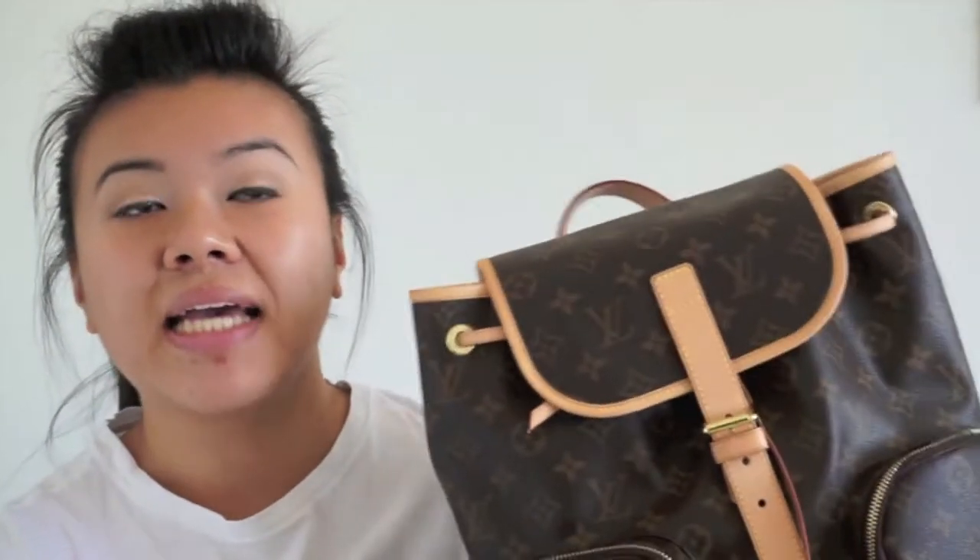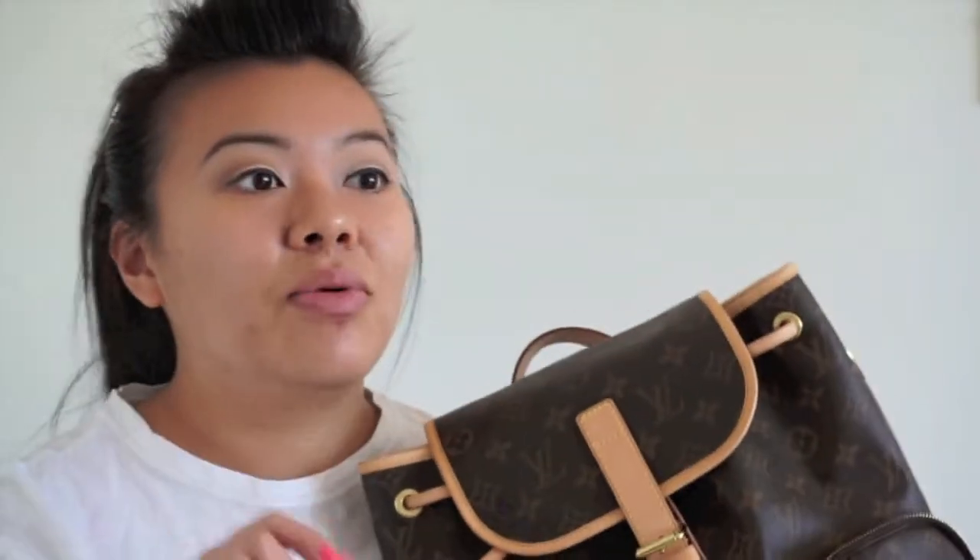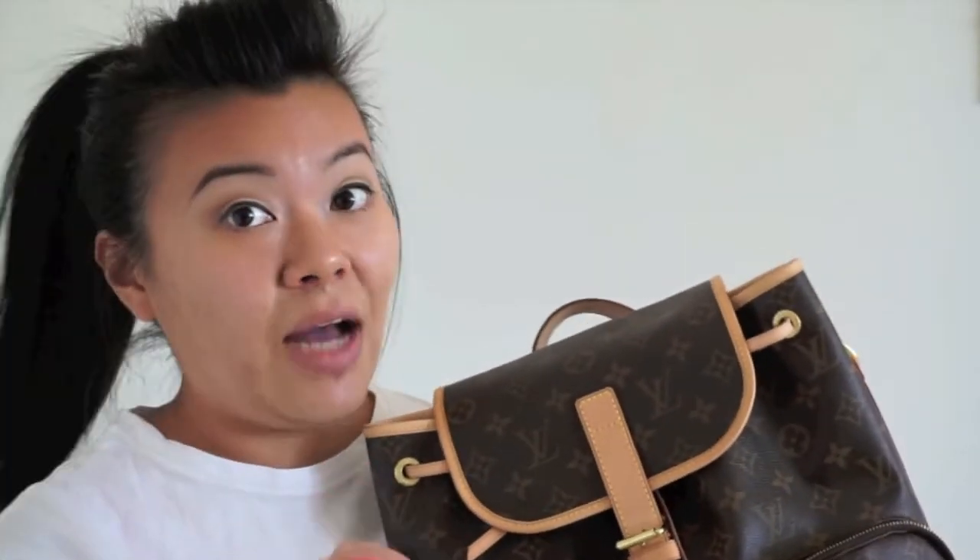Hey everybody, welcome back to my channel Fab Looks Tiffany. Today I'm going to be reviewing my Louis Vuitton Bosphore backpack. As mentioned in my Milan video, the primary reason I'm reviewing this bag is because I was able to thoroughly use it on my trip to Milan and now I can tell you the pros and cons. I got this last year in September and never really got the chance to use it fully as a backpack.